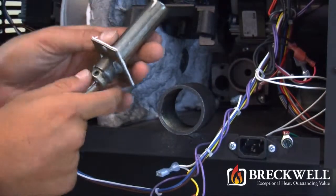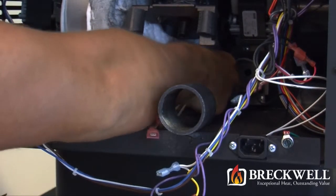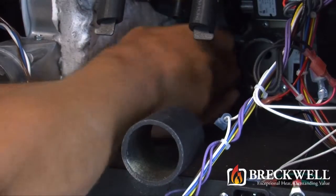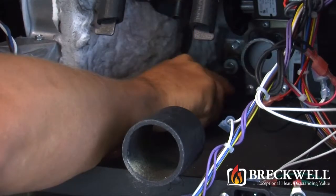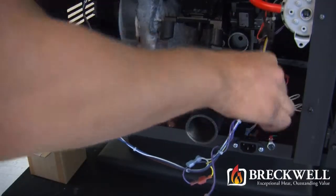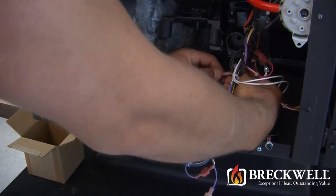Then, just like you removed it from the stove, insert the igniter housing and the igniter module back into its proper hole in the back side of the stove. Replace the two bolts and tighten securely with your nut driver. Once secure, be sure to reconnect the two wire leads from the igniter back to the wiring harness.